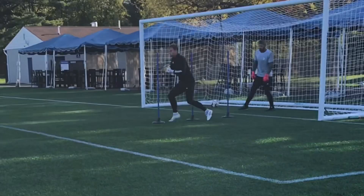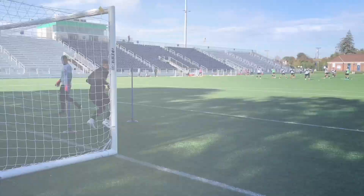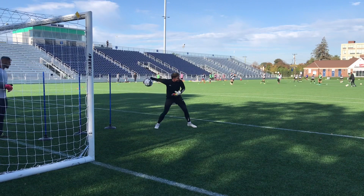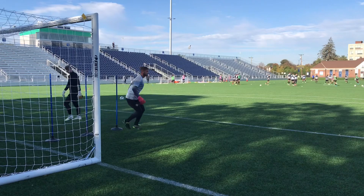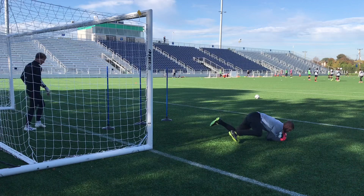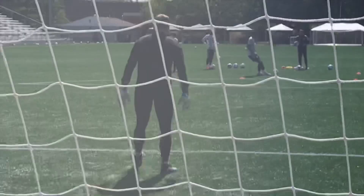Here we see the same deflection save that was made earlier in the technical training. Jeff and Matt are very consistent in their footwork, which allows them to react to multiple types of service. Because both keepers are setting in front of the near post, almost any deflection can be parried away to safety. Here we see two examples of parrying the ball away from danger — three, four.